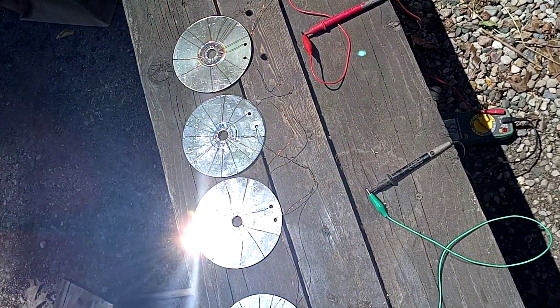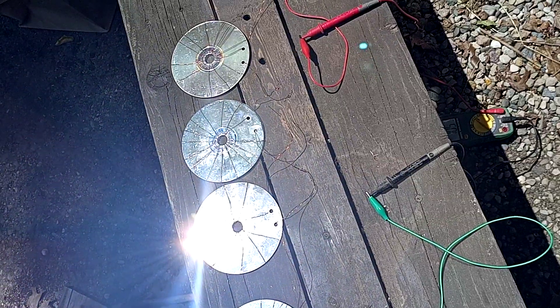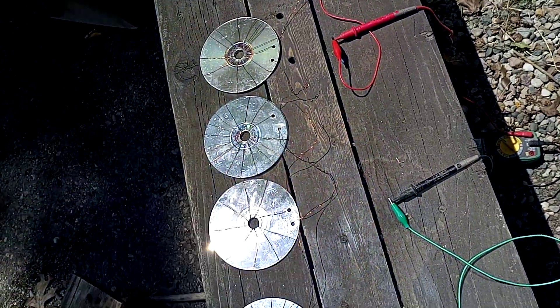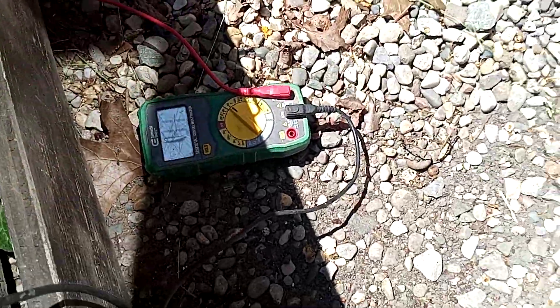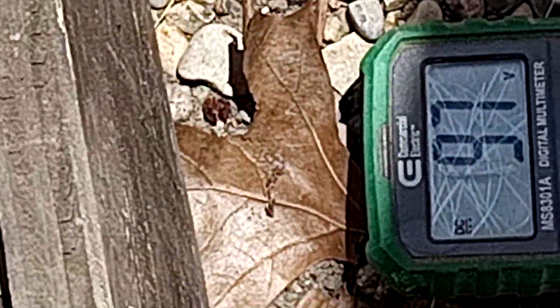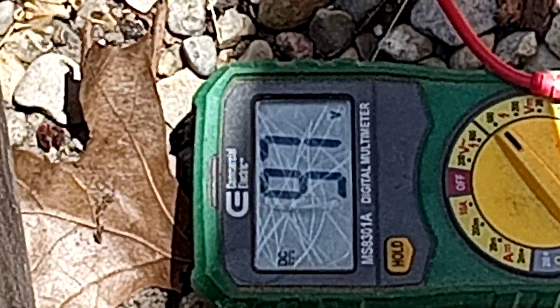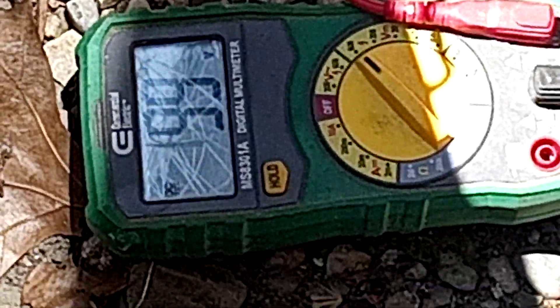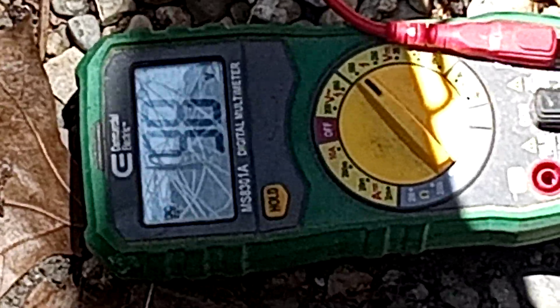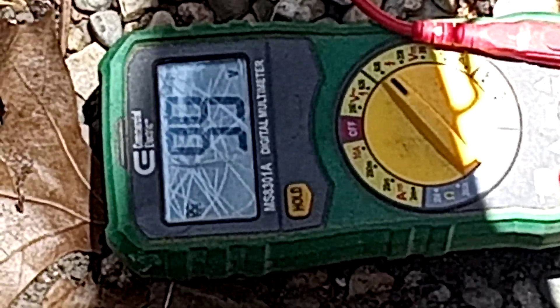Even though it has a clear plastic coating, the aluminum and the magnetic copper are literally making a connection between the two. I'm not staying too close to it because my energy is drawing from it. When I stand away from it, it seems like my body is drawing energy from it — I'm getting like 98, 99 DC volts from this right here.